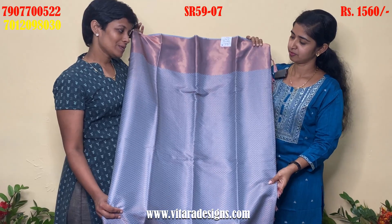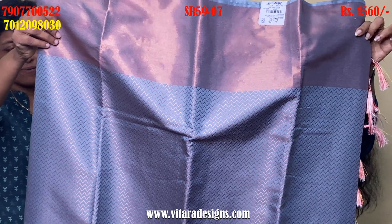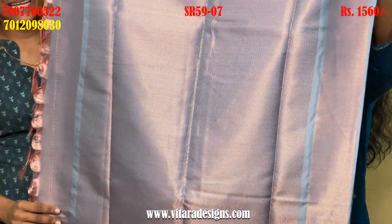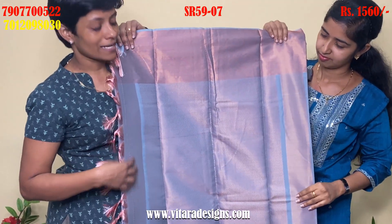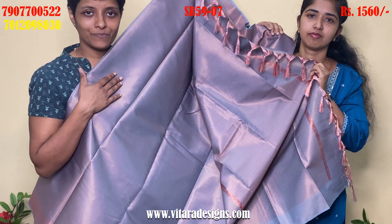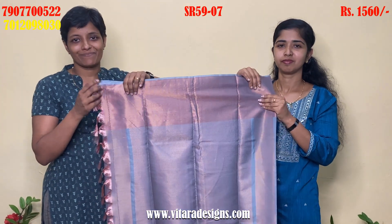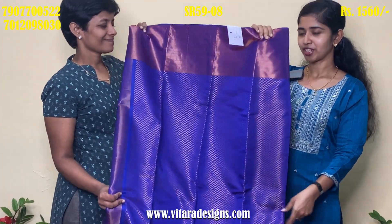Next, we have a grayish blue color. We have a mix of the color. We have a full body. We have a light shade. We have a dark shade. We have the same color combination.